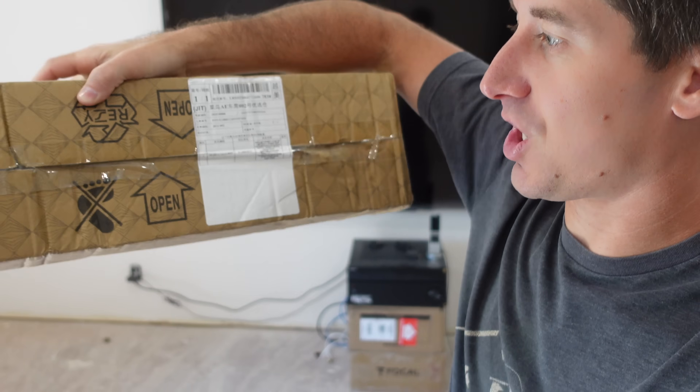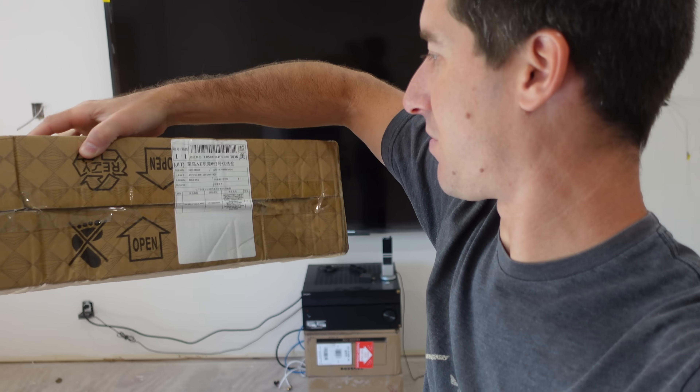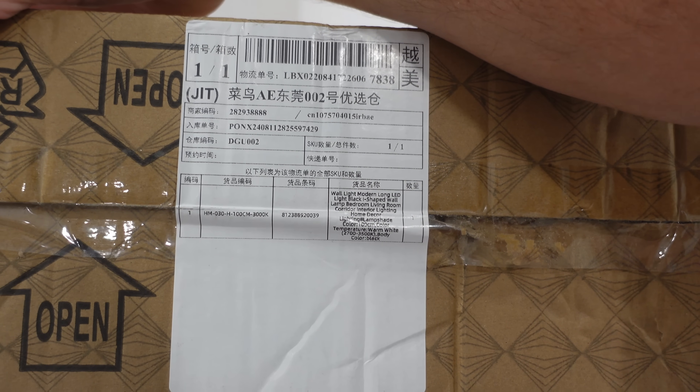You guys know when you get boxes straight from China, the cardboard is such an inferior quality — it's swishy. US-made cardboard stays rigid. But this of course is crushed. It has a logo that says don't crush directly where it's crushed, or don't step on with your foot. This is straight out of Shenzhen, I would assume. I bought these light fixtures from AliExpress because lighting here in the US is a massive, massive, massive ripoff — I say it three times because everything is basically triple the price of what it actually costs.